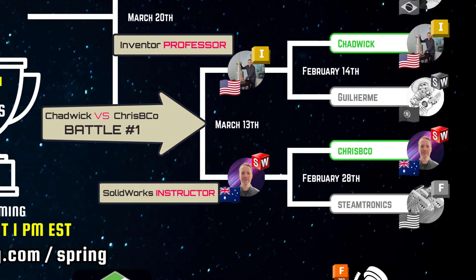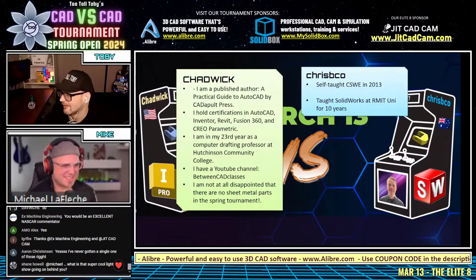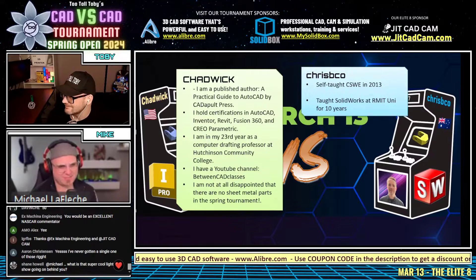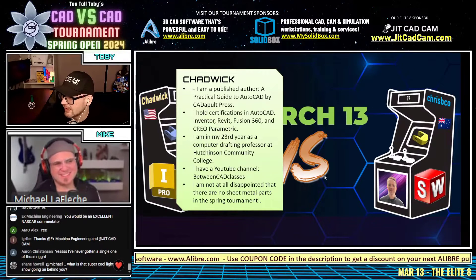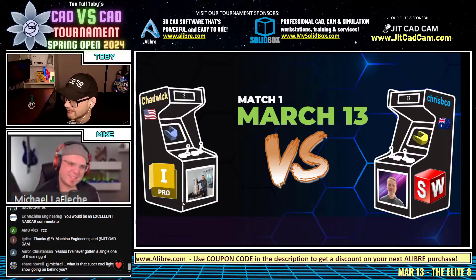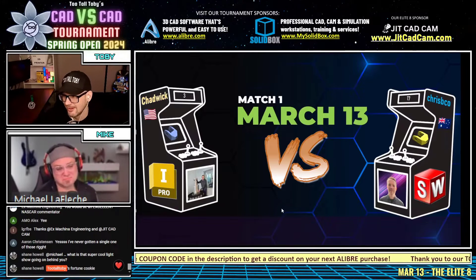Let's get some fun facts about these guys. Chadwick is a published author — a CAD book as well. That's legit cred. Just so you guys know, before we get into these facts: Chadwick on the left is an Inventor professor, and Crispy Co. on the right is a SolidWorks instructor.